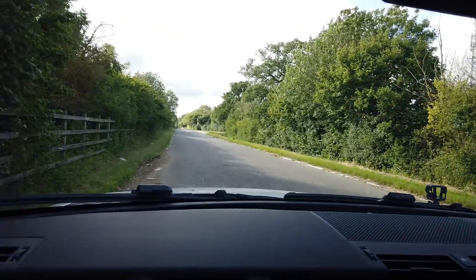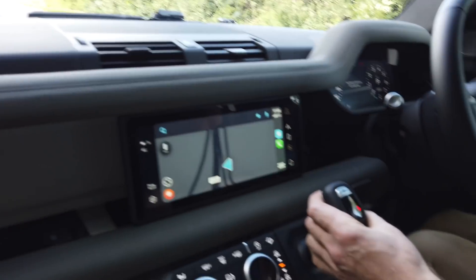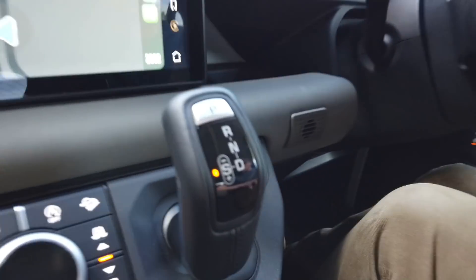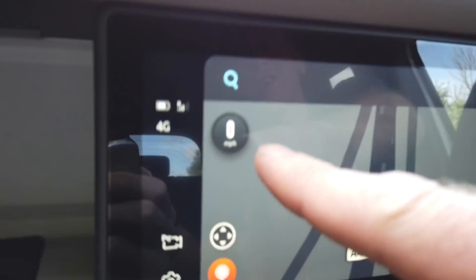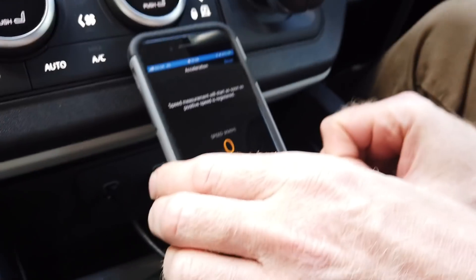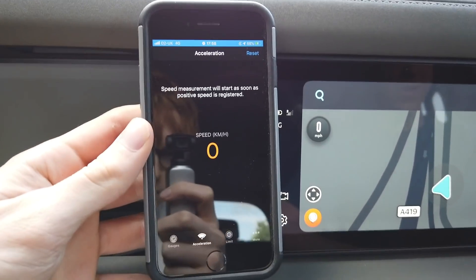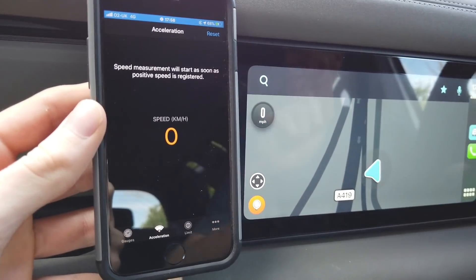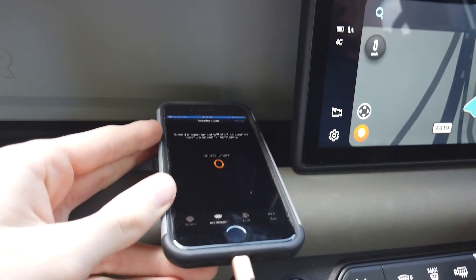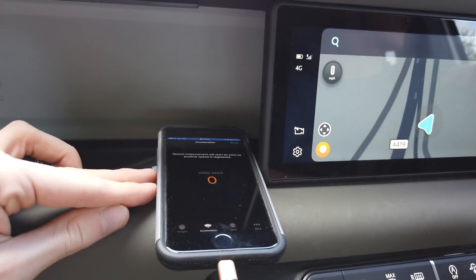We've got a nice straight road with an open limit, so let's put it in drive. Apparently this app should detect that we're in sport mode. We're also going to use the speedometer on Waze so you won't be able to see my speedometer. They did say this needs to be held flat, George, because of the way the accelerometer in the iPhone works - it's better when it's flat.